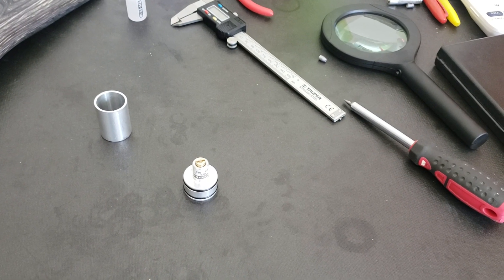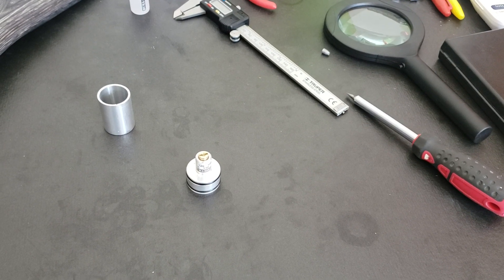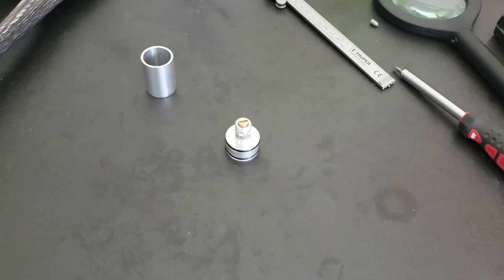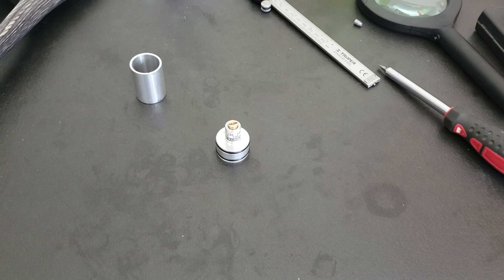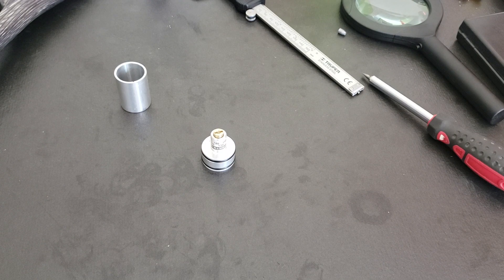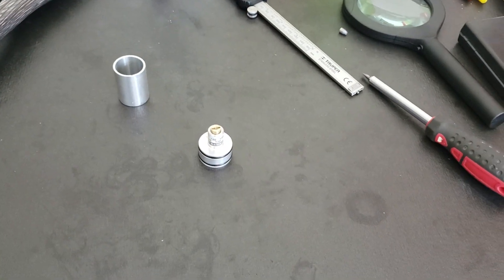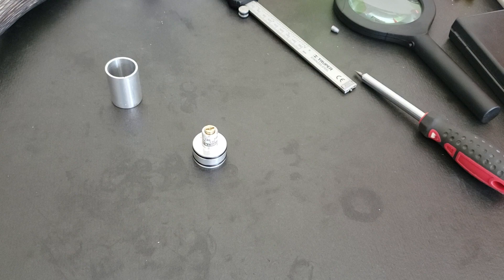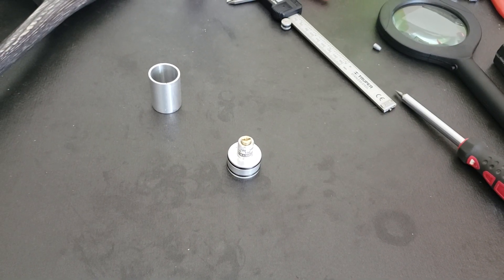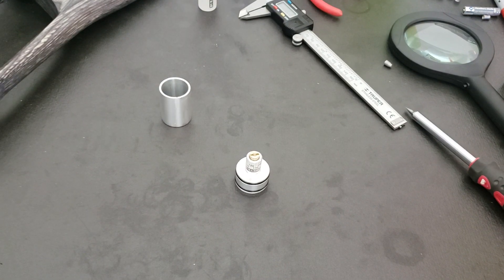We are here with a new video about the Taipan Veteran with the Huma regulator. I discovered a leaking issue with my Huma regulator, so I disassembled my gun and took off the regulator to see what is happening. At the same time, I would like to share how to disassemble the regulator.